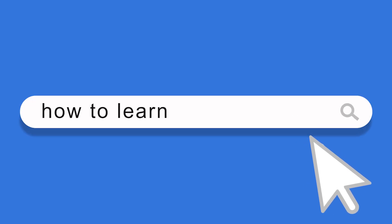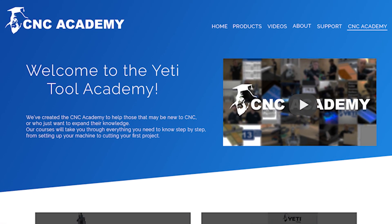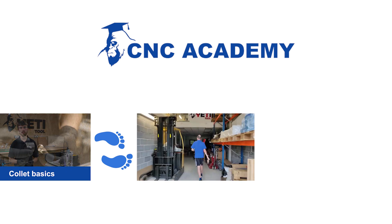If you're new to CNC, it might seem like a lot to learn. Start here with CNC Academy, with short videos explaining each topic in the order you need to learn them. Everything you need to get started.